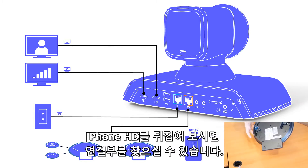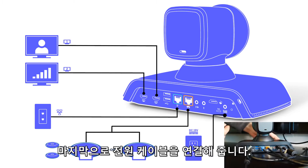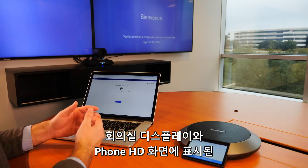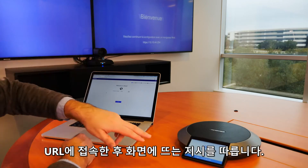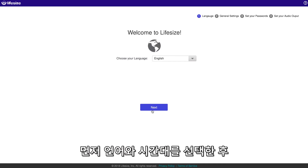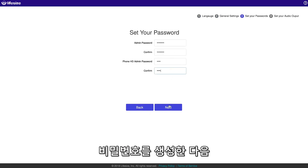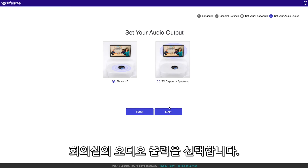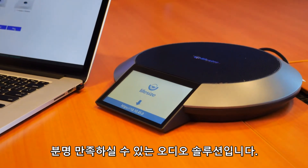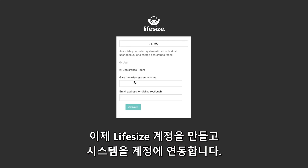On the phone HD end, just flip it over to find the connection. And the last step is just plugging in the power supply. Once the system initializes, head to the URL that's located on both the meeting room display and the phone display, and then just follow the on-screen prompts. The setup will walk you through choosing a language and a time zone, creating a password for the system, selecting the audio output for the conference room — and I recommend using the phone HD, it's a truly incredible audio solution — and then signing in to your LifeSize account to pair the system to your account.